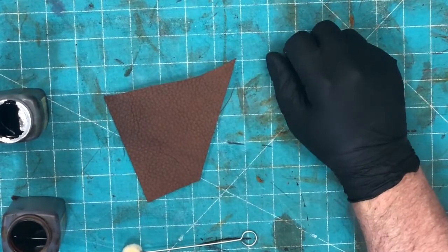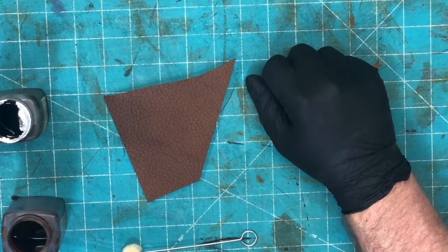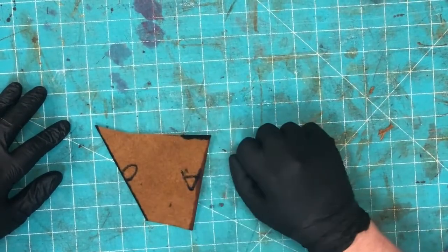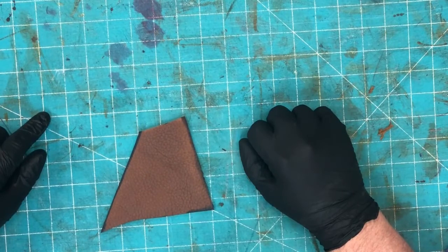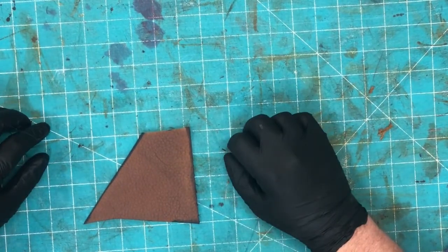To dye or not to dye — that is the question. This is oil tan leather, and I always want to test how it takes edge dye before putting it on a finished piece. Twenty minutes later: I've used a few test samples — one oil-based and one alcohol-based dye — and as you can see, both of them bled into my project. Had I done this on my finished pieces, I'd be really sad right now.